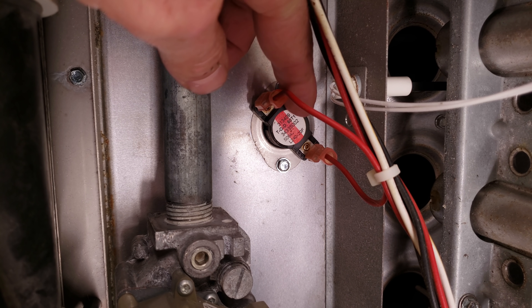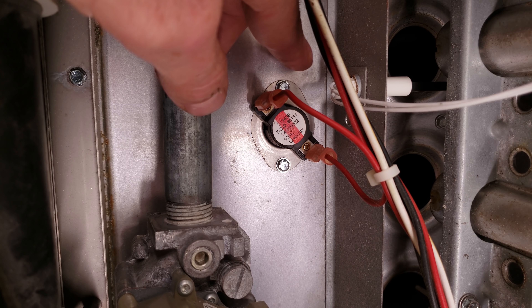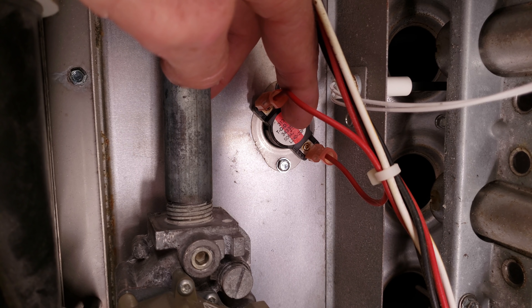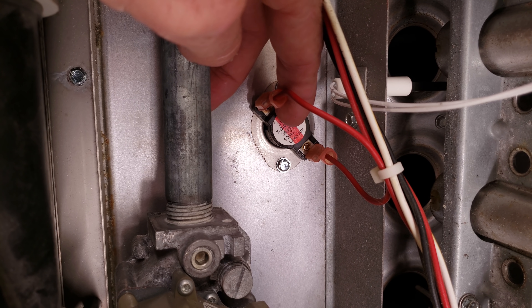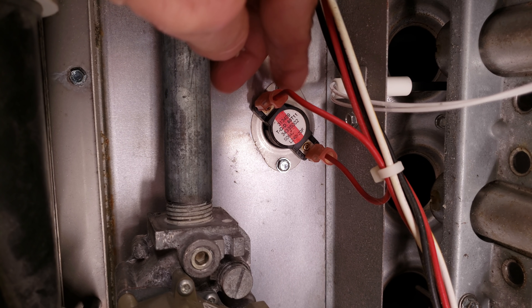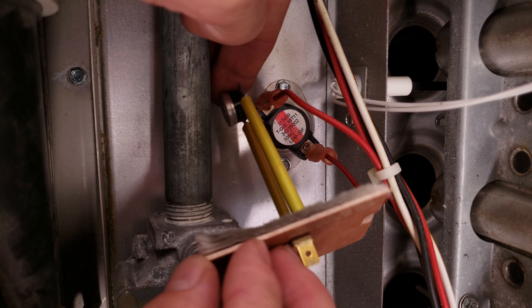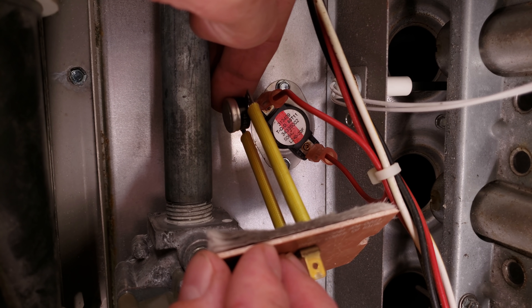Here you have a thermal limit switch. This is a safety protection device in case the furnace starts to overheat because it's not transferring heat from the exhaust to the air. This switch is going to be closed until it gets up to — in this case — 240 degrees, and then the switch is going to open. It's not going to close back down again until it gets to 220 degrees, because it's 240 minus 20.